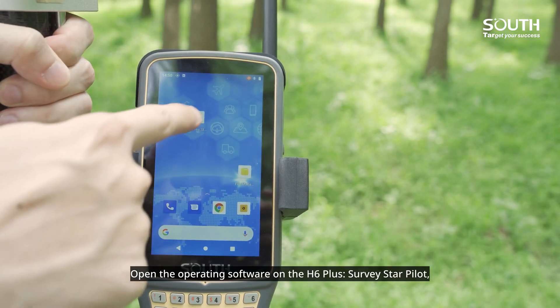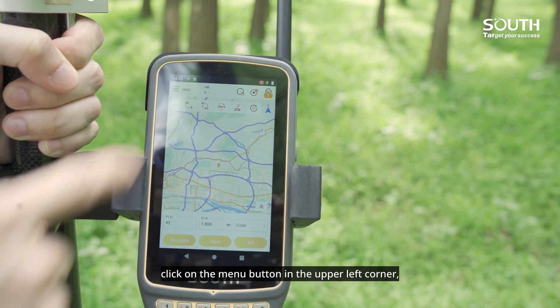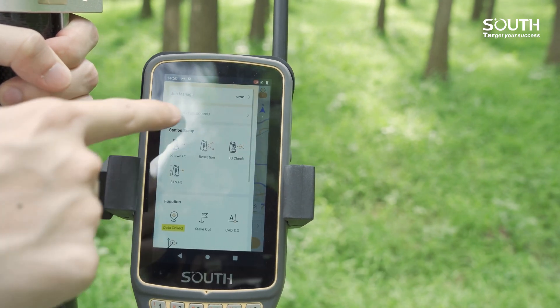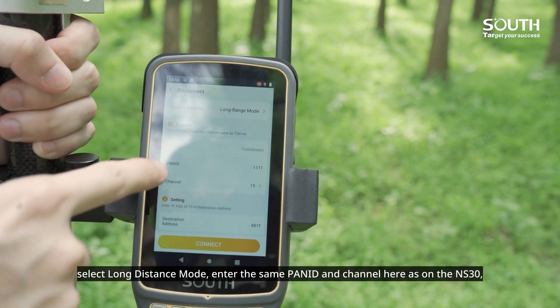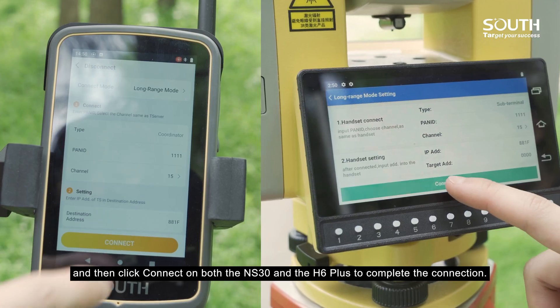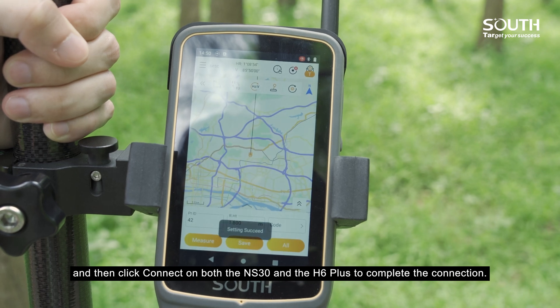Open the operating software on the H6 Plus, SurveyStar Pilot. Click on the menu button in the upper left corner, then connect. Select long-distance mode, enter the same PANID and channel here as on the NS30, and then click connect on both the NS30 and the H6 Plus to complete the connection.